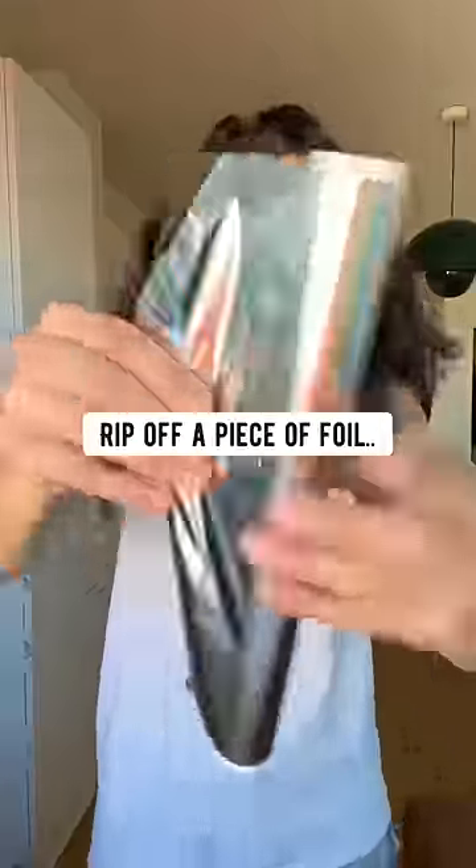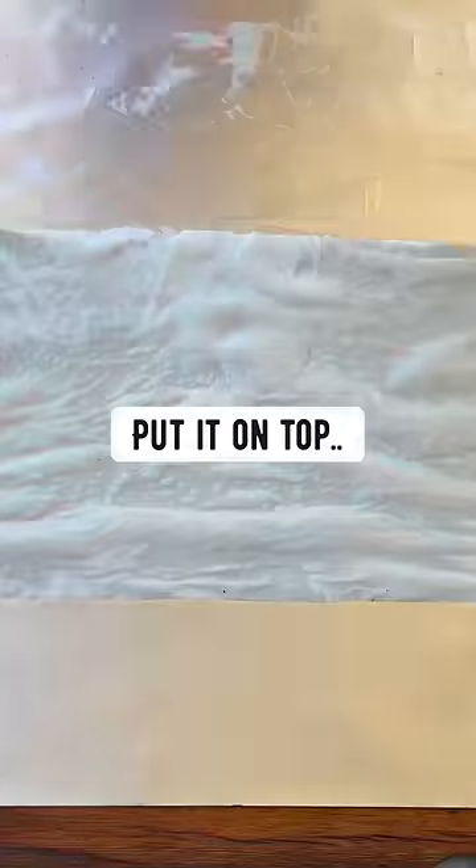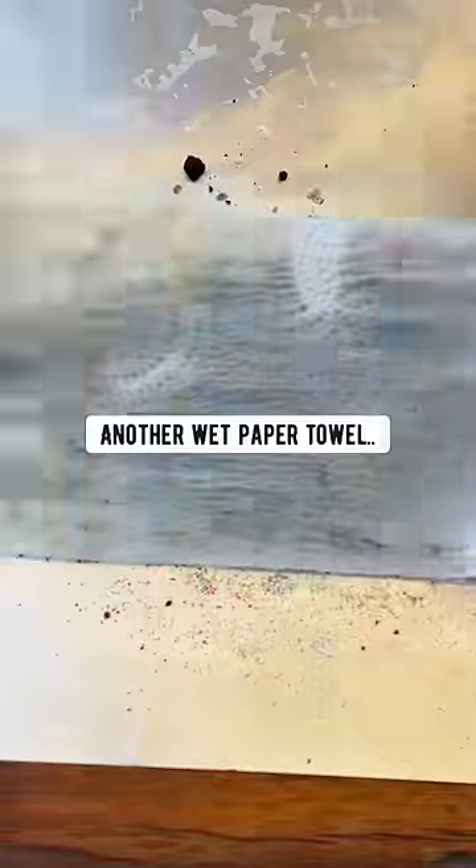The next thing you want to do is rip off a piece of foil, place it on a counter, wet a paper towel, and put it on top. Pop the seeds on it, sprinkle some fresh soil on top. Another wet paper towel all over the foil, and stick it in the fridge.